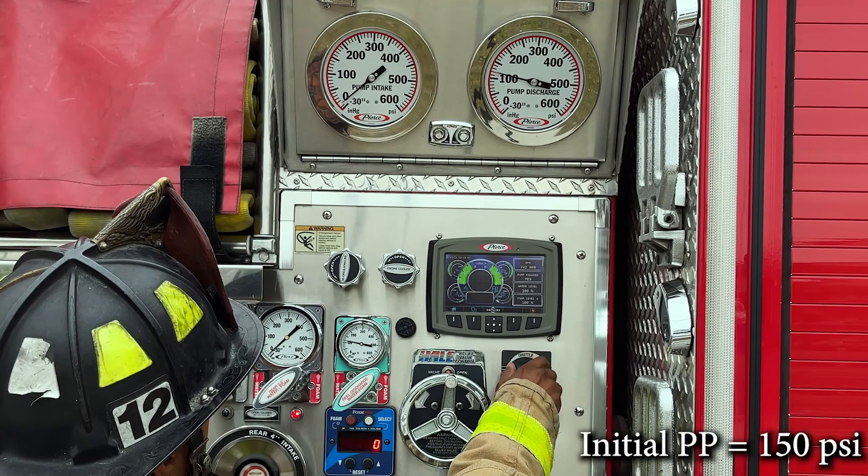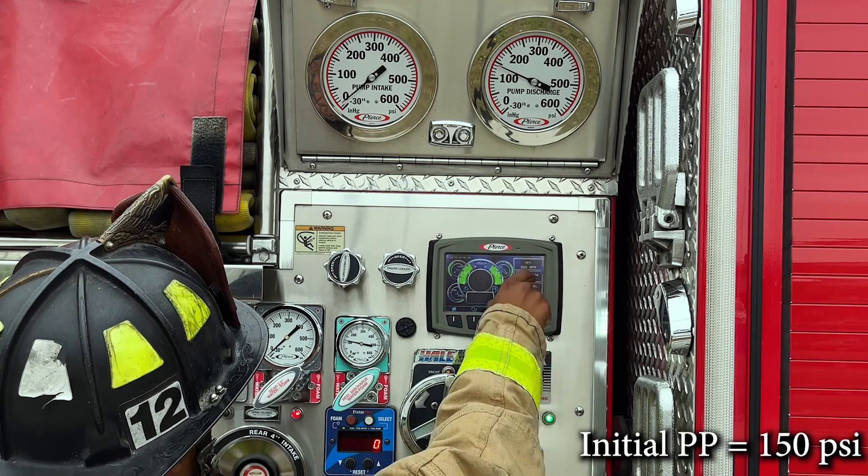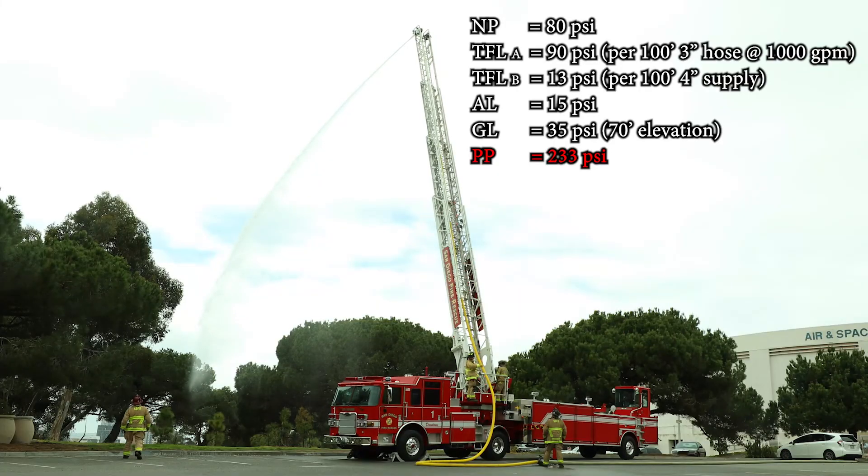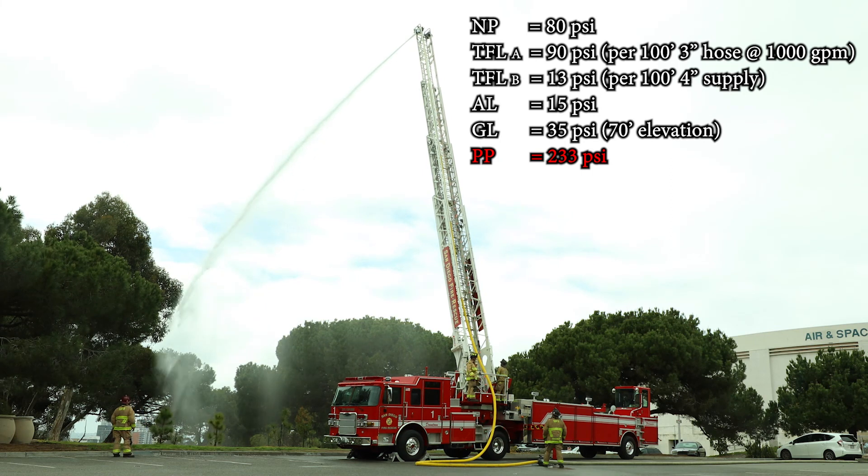The pump engineer will supply at an initial pump pressure of 150 psi. The pump engineer will then factor in the following for hydraulic calculations after confirming the elevation of the ladder with the truck engineer.